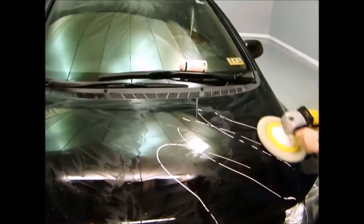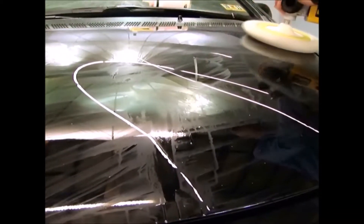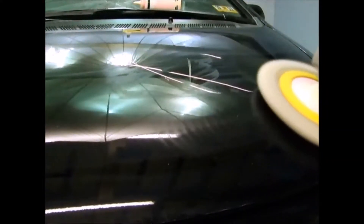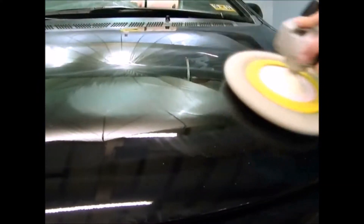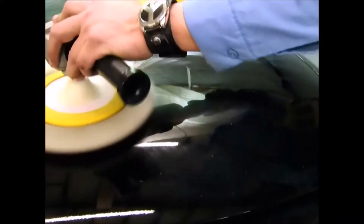At a low RPM. Look at that edge — perfect. No burnt paint or anything. Look at that.